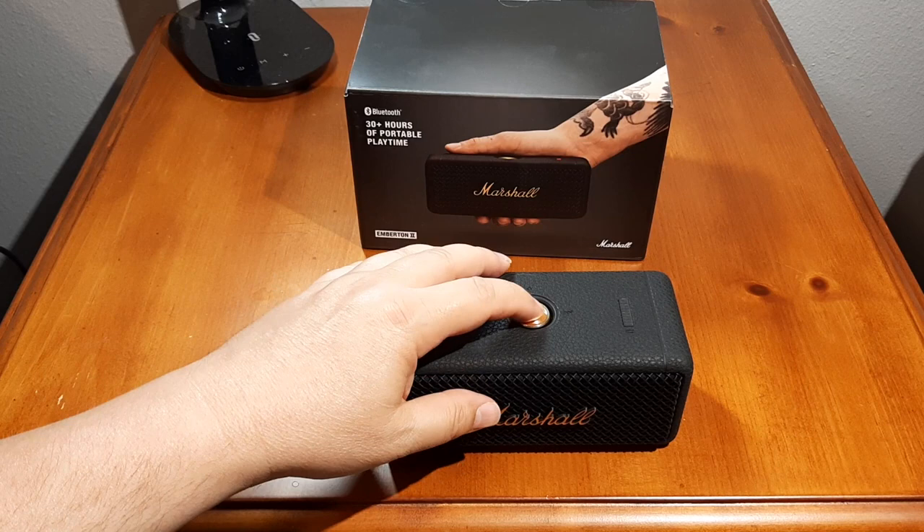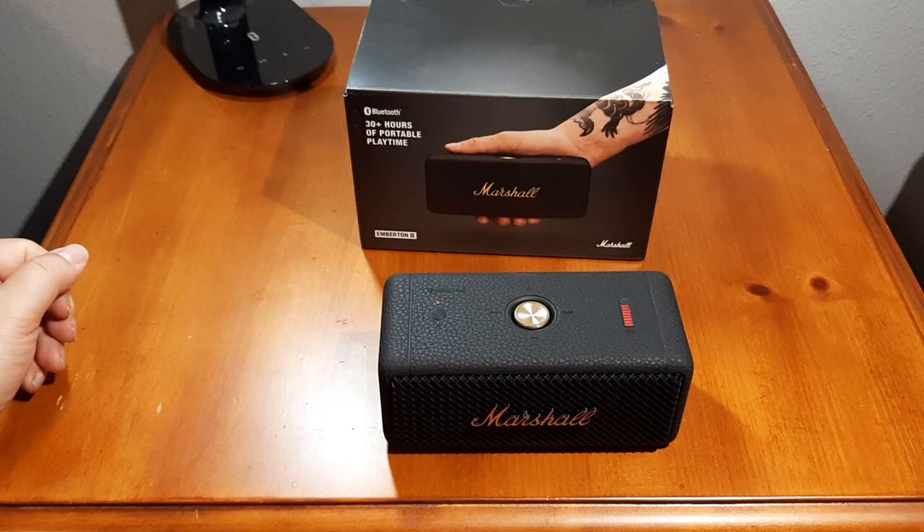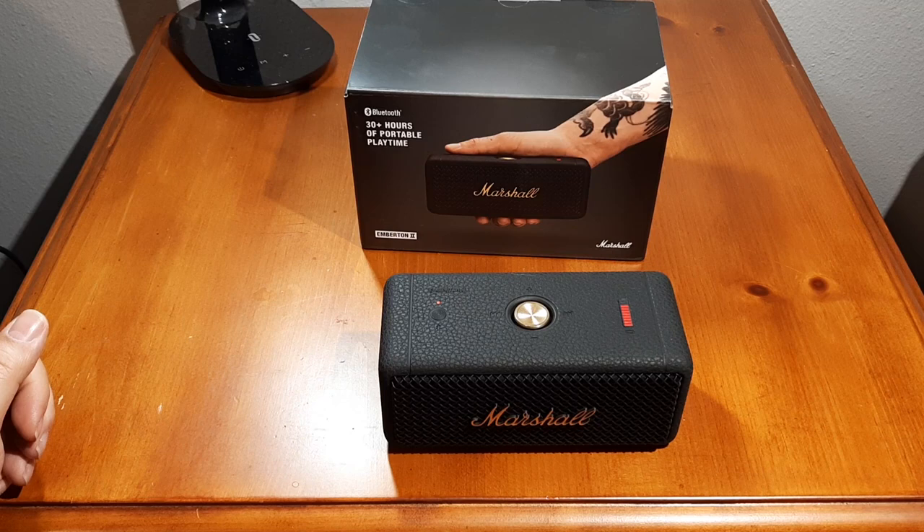As far as the speaker goes, I'm going to show you the startup — I really like the startup. It gives you that little guitar riff that means you're connected via Bluetooth.